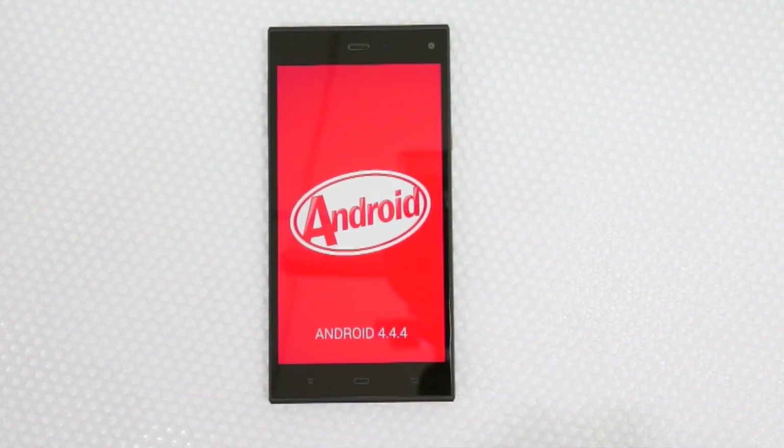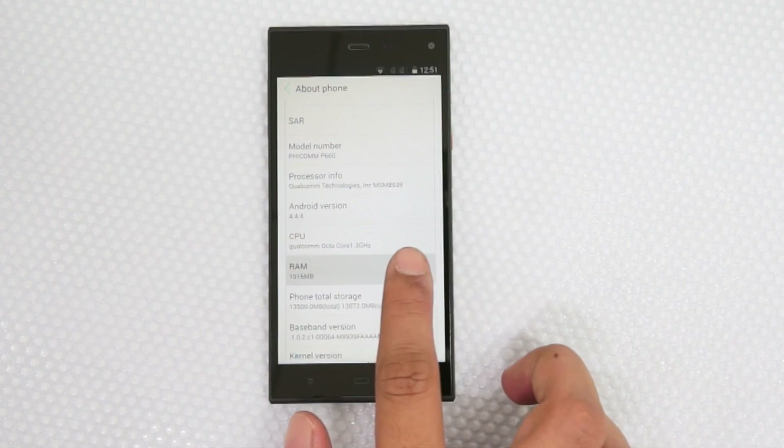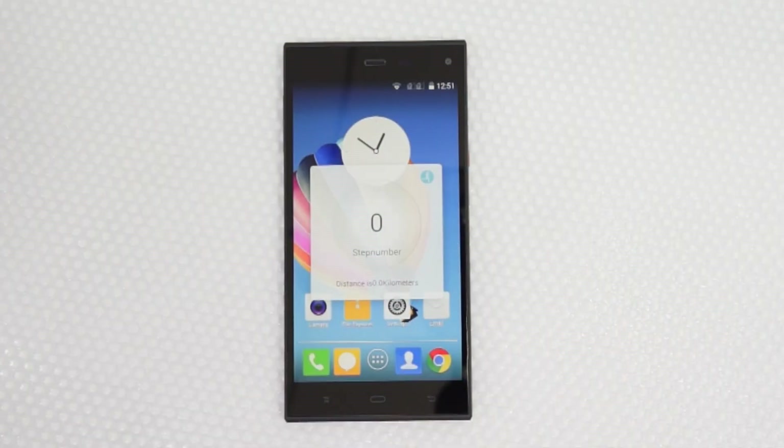The phone comes with 2GB of RAM and around 13GB of internal storage available, which is pretty good because the phone has almost no bloatware. One interesting aspect is that it comes with a Pedometer application — the phone's package itself mentions it comes with Pedometer.